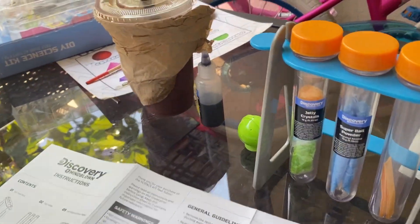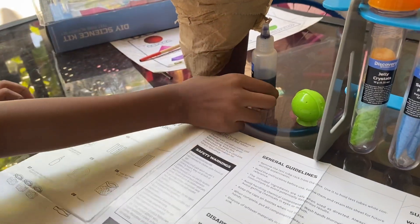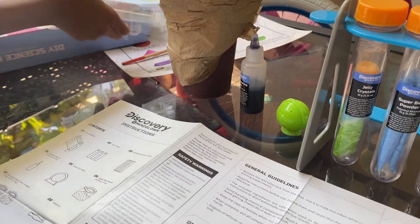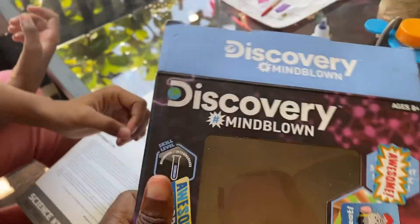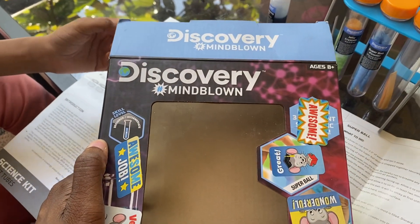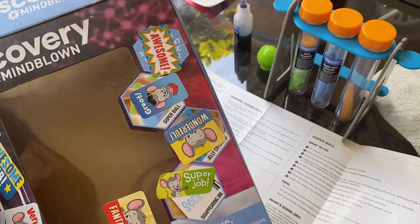So the girls wanted to finally get into this — let me see that DIY science kit. Give me the box, honey. Baby, don't put stickers all over it. Some are fun. We are going to do the Discovery Mind Blown. There's so many different things. Look, you guys got stickers all over it — like, how are they even supposed to see?